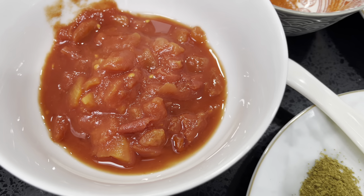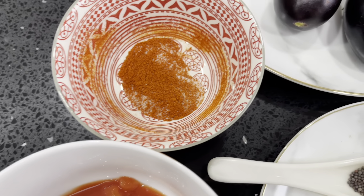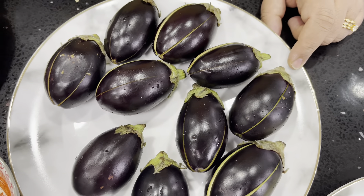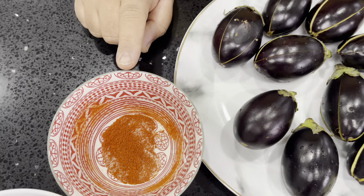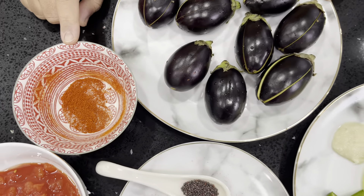I've also got half a tin of tomatoes — that's about 100 grams — and you can also use fresh tomatoes if you want. And I've got 10 baby aubergines. We're going to use a filling of half a teaspoon of salt and half a teaspoon of chilli. I'm going to show you what to do with that now.